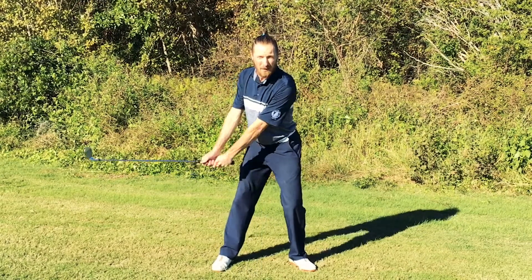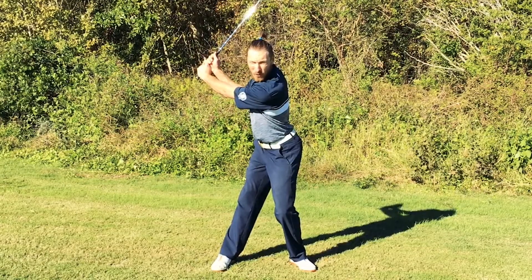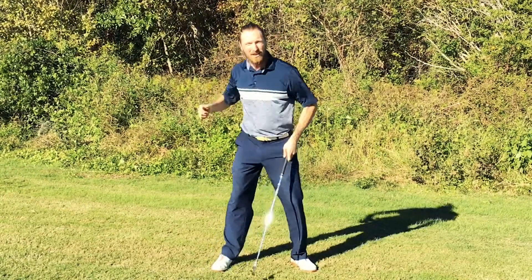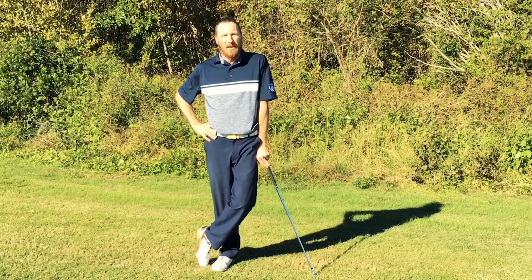As you're taking the club away, your hips should already be turning towards the target. Your right back pocket should be going towards the target. Do that, and you'll always get better.